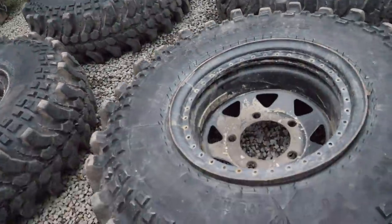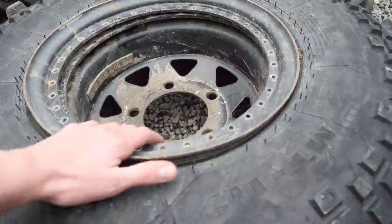For those of you who aren't in such a serious scene for driving and may not know what beadlocks are: basically when you get your tyres at real low pressures, the bead wants to fall off the rim because there's less pressure holding it on. Basically the beadlock ring clamps down on the tyre and pinches the bead so that it can't fall off at low pressures — so two pieces like that.